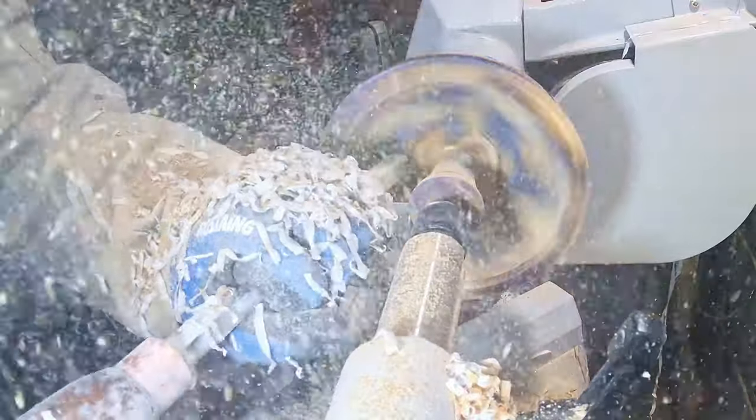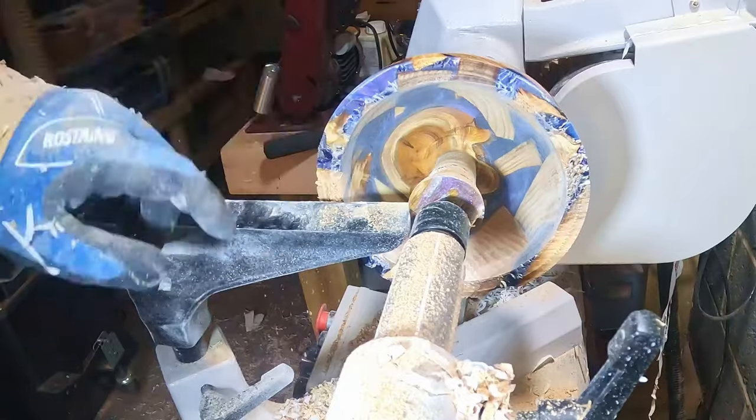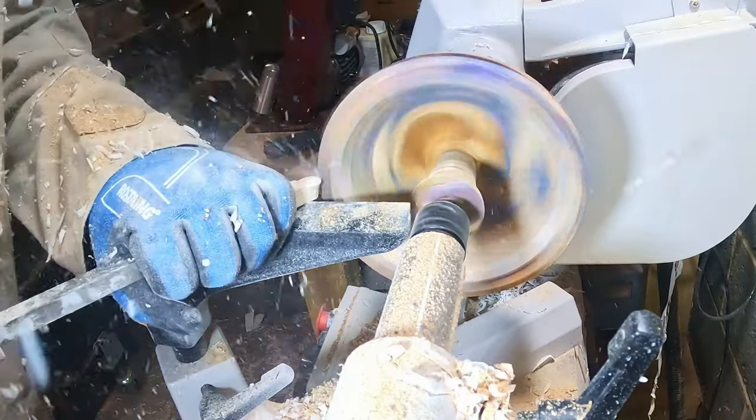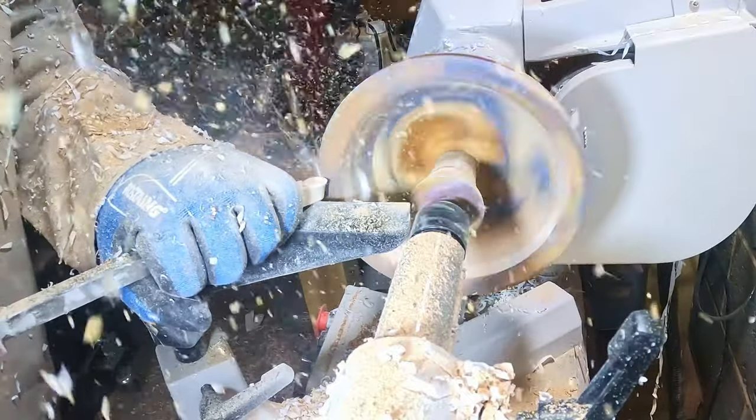This is where the carbide excels — you can see from the amount of shavings flying around just how much is being removed. When it's like this I have to frequently stop the lathe to check the thickness of the side and the base, not forgetting that the mortise recess reduces the available material to play with.